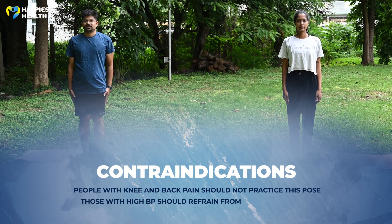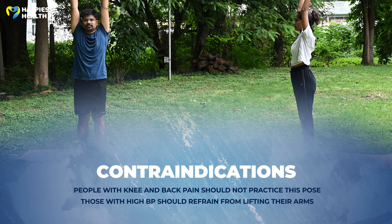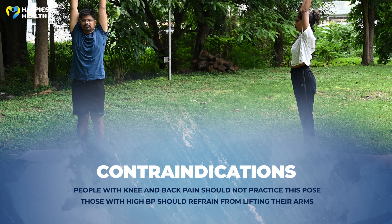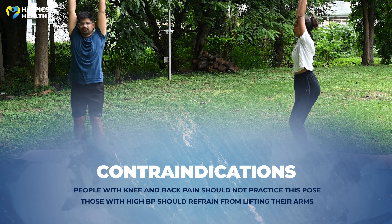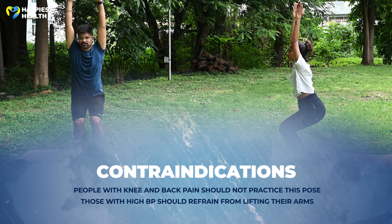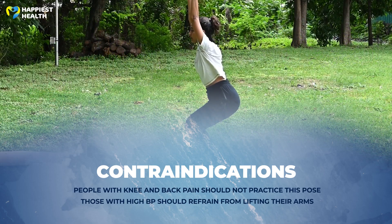Contraindications of this asana: People with knee pain and back pain should not practice this pose. Those with high blood pressure should refrain from lifting the arms, keeping their palms holding the hips or joined in front of the chest.